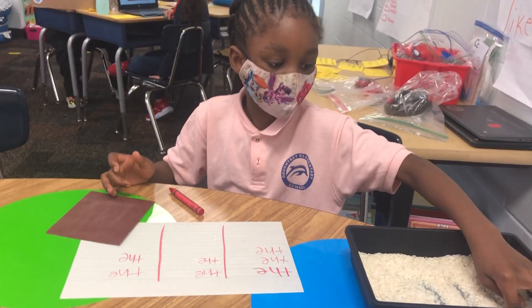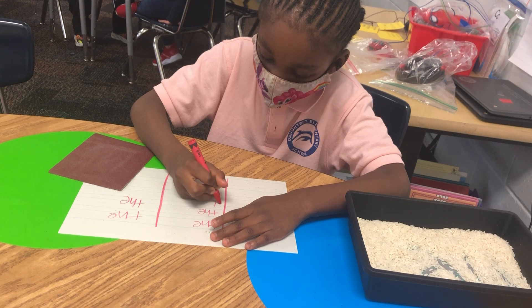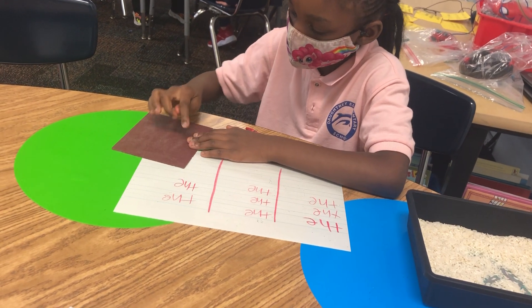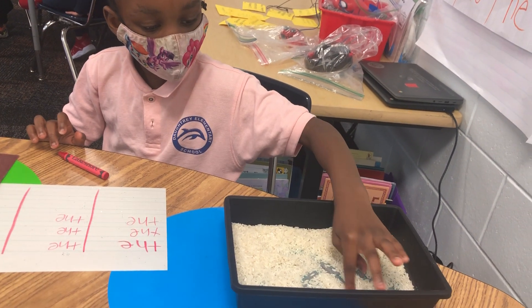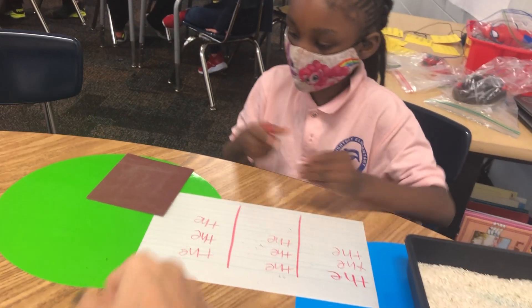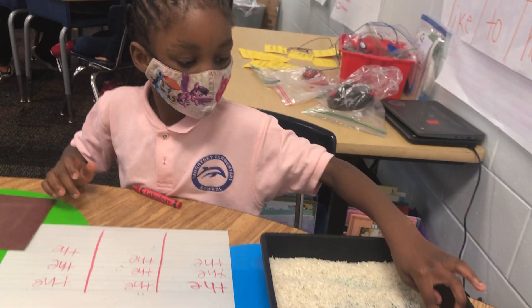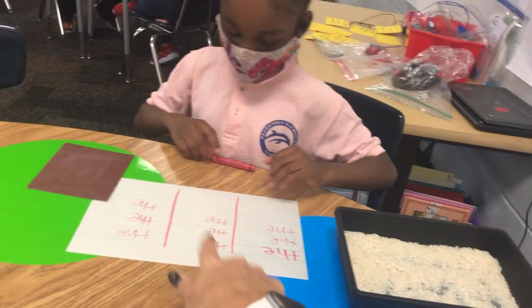Here we have some students in first grade working on the word 'the.' She is writing the word T-H-E using her finger on the sandpaper — swipe, swipe — the. Now she's doing it in the rice: T-H-E, swipe, the. Good job. And then she writes it. Then she goes back to the sandpaper: T-H-E, swipe. The rice: T-H-E, swipe.